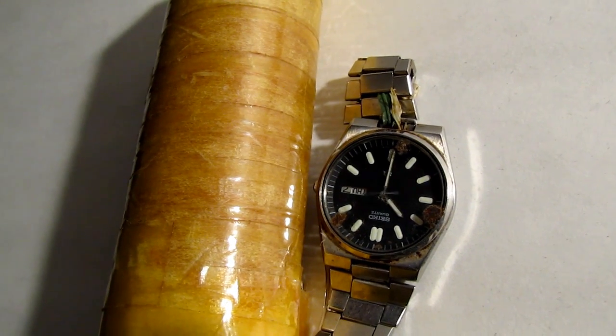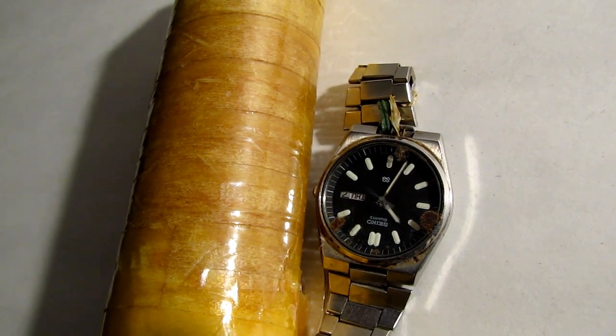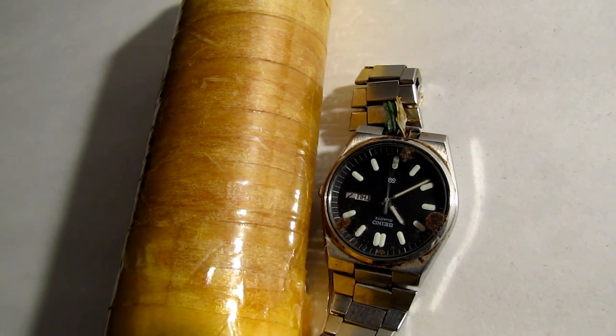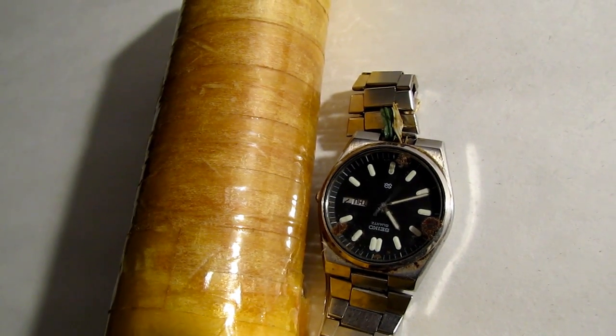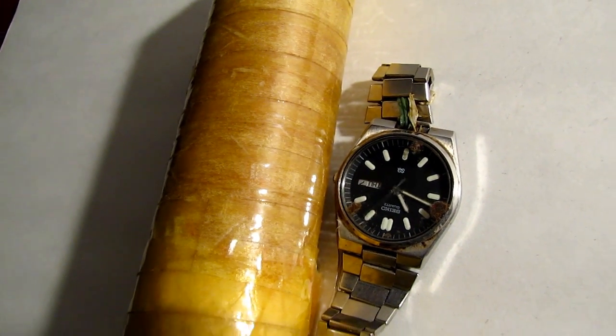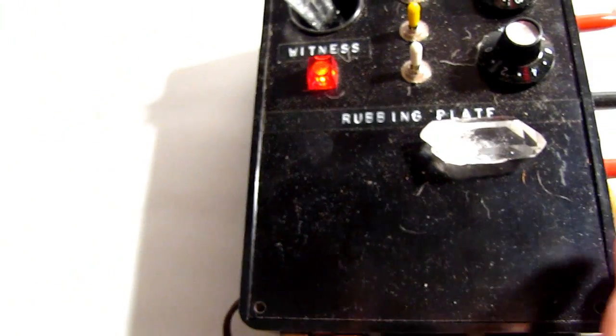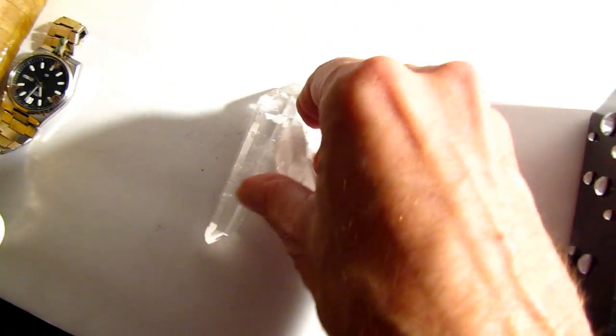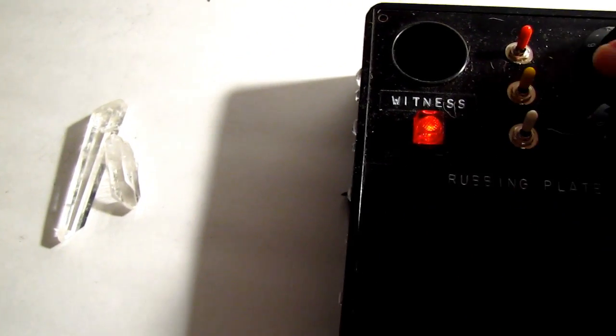Now you can try the same thing at home — try placing an electromagnet next to it and see what happens. You're not going to see it move real fast. The HDR has more than just an electromagnet. The HDR is on — crystals inside of the HDR.